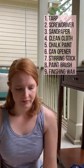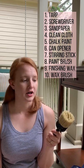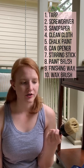Cream finishing wax. A wax finishing brush, or if you don't have one and you don't want to buy one, you can just use a clean rag.